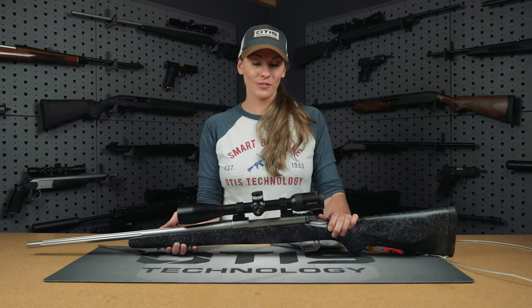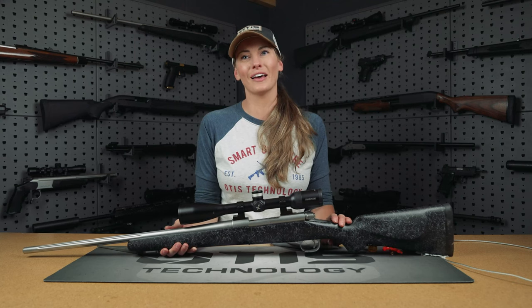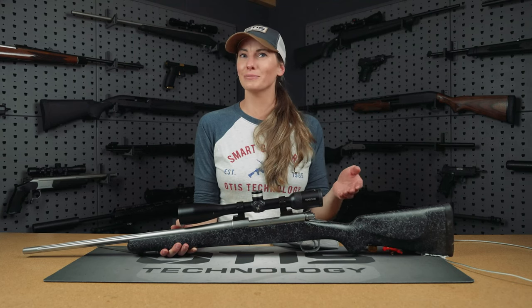This concludes our video of how to clean a bolt action rifle. If you guys found this video helpful, please like and subscribe. And if you have any questions, please leave a comment below.